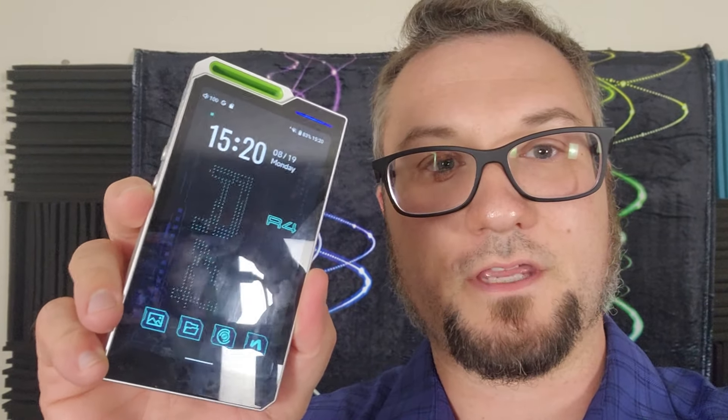Hello again fellow audiophiles. I am Wave Theory and this is the Hiby R4 Digital Audio Player. This is a $249 US dollar device. It was sent to me directly from Hiby. They have asked nothing in return other than a fair and honest evaluation of this piece, which you are about to get.